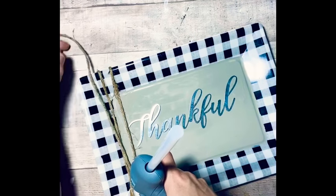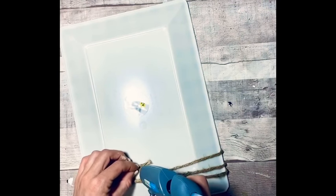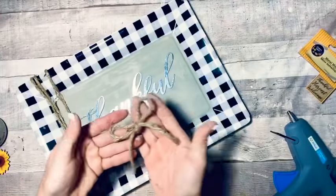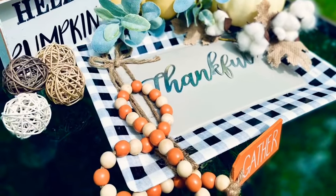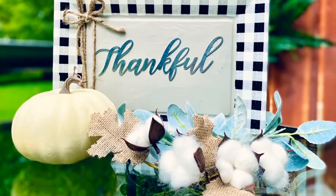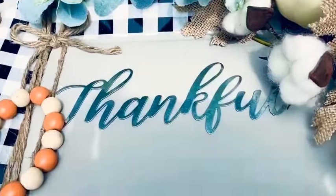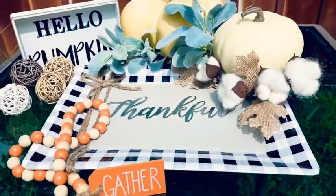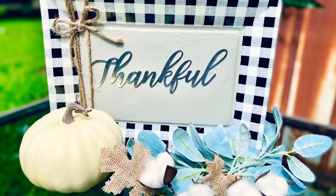Two bucks - well three dollars if you count the word. So cute for so cheap! I just snipped it off, secured the back, glued it down, and added a little bow. This is so nice, I feel like this is very high end looking for a two dollar tray from Dollar General. You could use it as a tray obviously, or you could sit it up and use it as a picture. I love it!